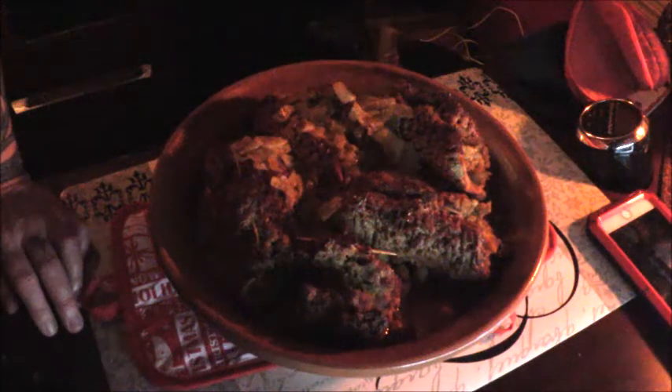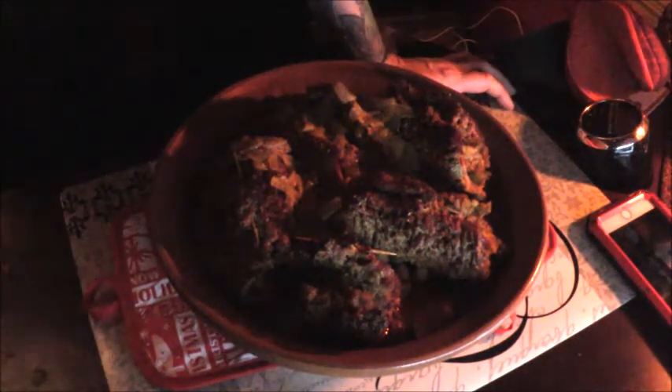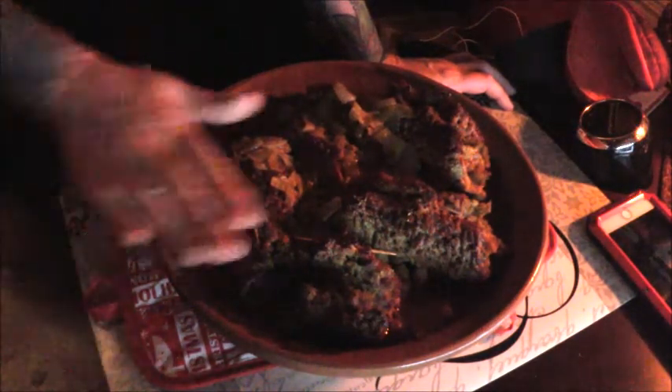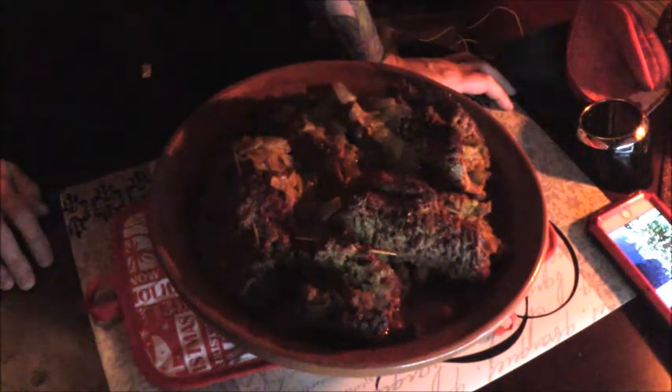We're going to pour our gravy over and give it another 45 minutes or so, then put the tagine lid back on. Oh my goodness — how beautiful! Look at that, it smells amazing. Look how brown the little cube steak rolls are — they look so good. The gravy's on there, the carrots, the potatoes. Just beautiful.